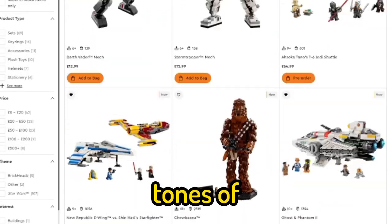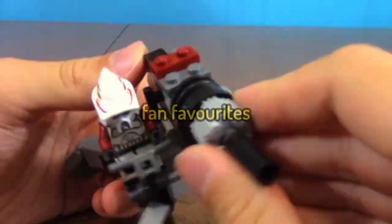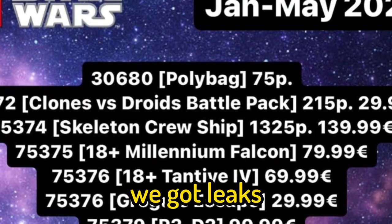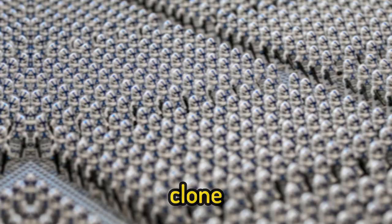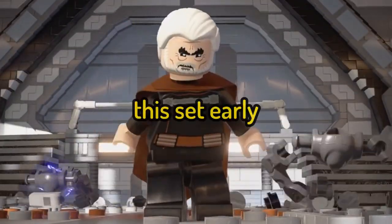LEGO this past year has given us tons of Star Wars sets to enjoy, with the main one being Battle Packs. These sets are fan favourites since you can easily make armies with them, but recently we got leaks of 2024 sets and it includes a brand new $30 Clones vs. Super Battle Pack. So in today's video I'll be creating this set early.